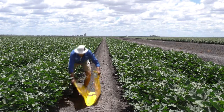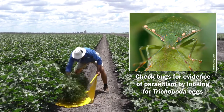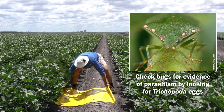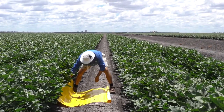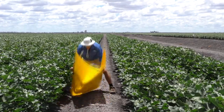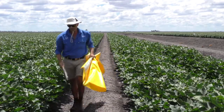When you find green vegetable bugs on your beat sheet, take the time to examine them for pinhead-sized white eggs that are evidence of Trichopoda being active in your field. The key thing when it comes to sampling green vegetable bugs is that if you see one, take the time to do some extra sampling to make sure there's not others in your field, because they can be quite difficult to find.